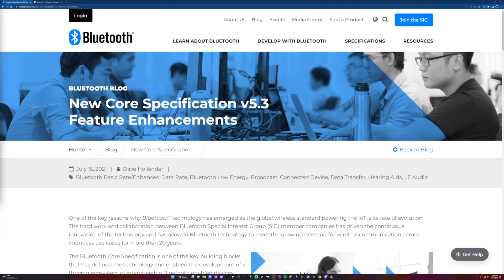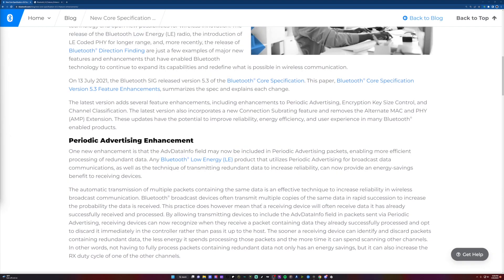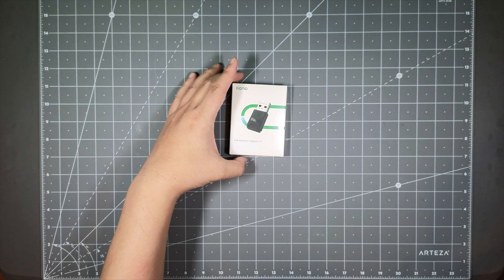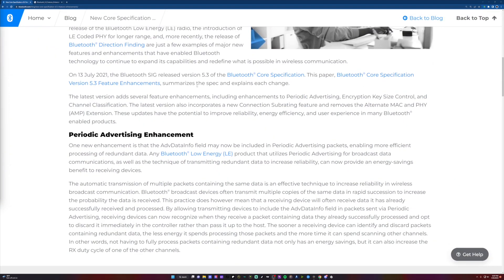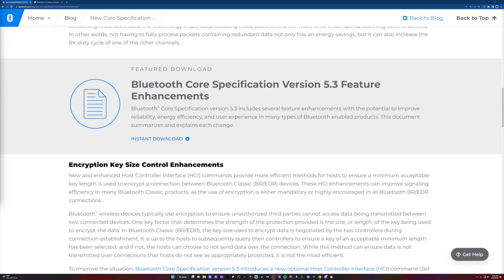If you go to Bluetooth.com, here are some of the core enhancements. Every time they do an enhancement, it's awesome that Yano actually upgrades or refreshes their devices to use the latest Bluetooth version stack. If you want to get more information on what changes the Bluetooth foundation did on version 5.3, just go to their website — there's a paper you can download, and I'll put the link below. Here's the version 5.3 feature enhancements that you can check out for the technological changes they made.